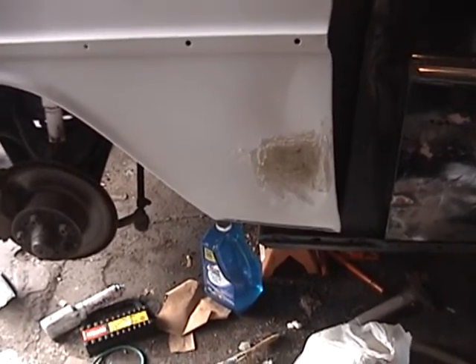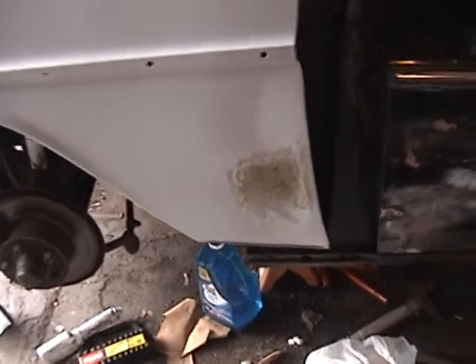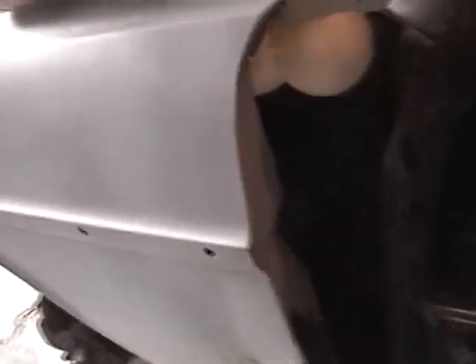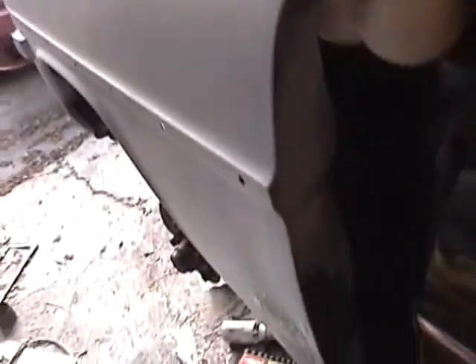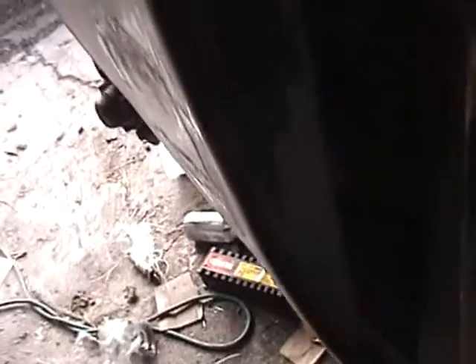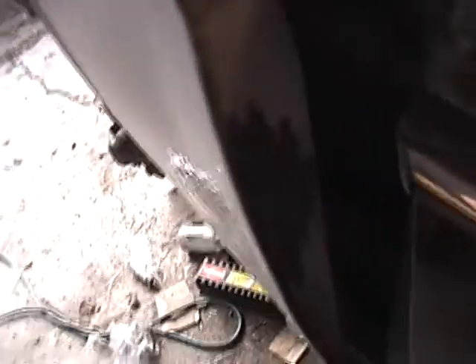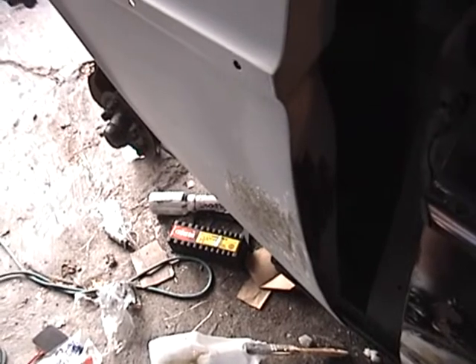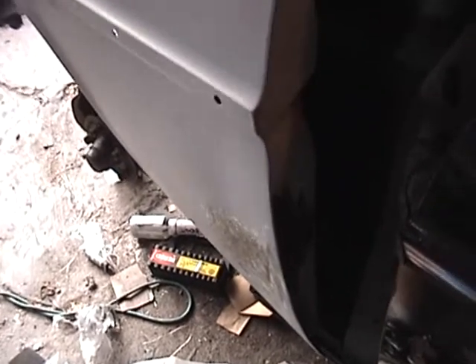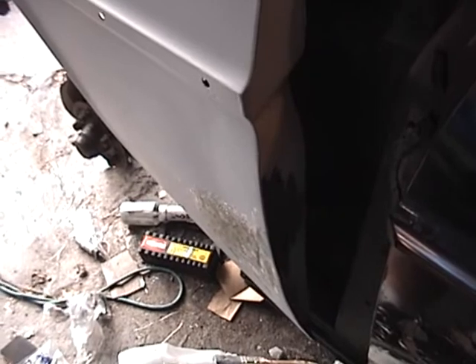Then I'll mount the fender where it's supposed to be. Oh — I didn't even primer that last week, I should primer that right now. I was about to say I should paint this right now, but that right there needs some primer first. So I'll shoot some primer on that right now, and then get to painting tomorrow.